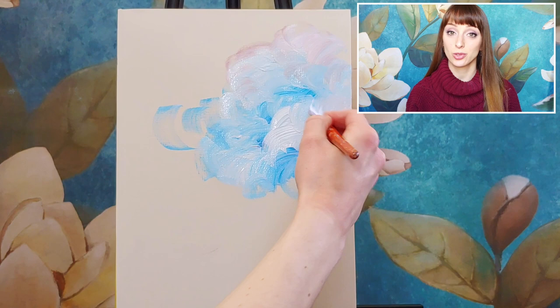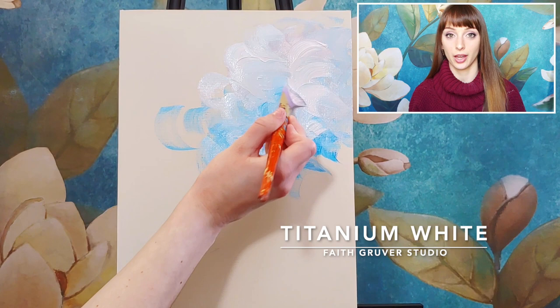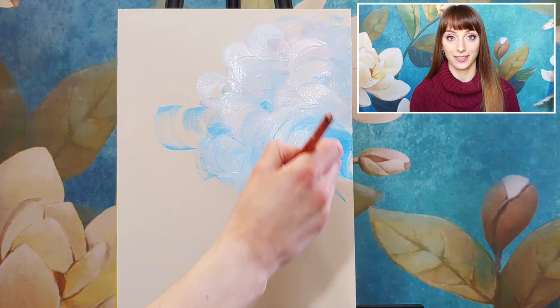Your abstract painting will look different from mine because we're two different people — our movements are different. What feels natural to me might not feel natural to you. If you prefer sharper movements or longer brush strokes, do that. This is the time to play around with the paint and see how it moves with different motions. There is no possible way you can mess up this phase — it's completely abstract, meaning it doesn't need to look like anything in particular.